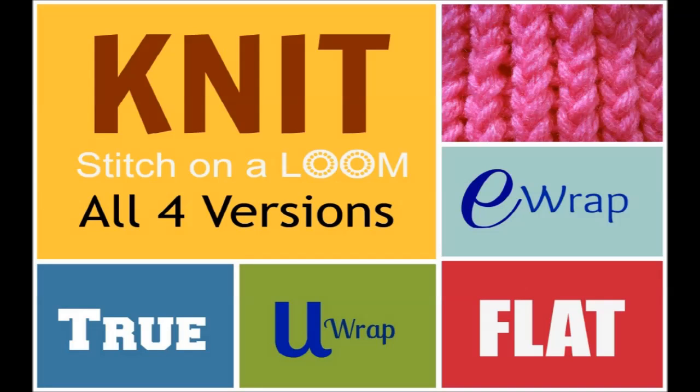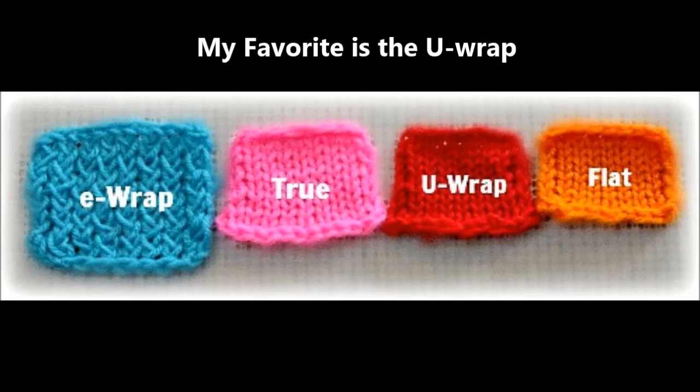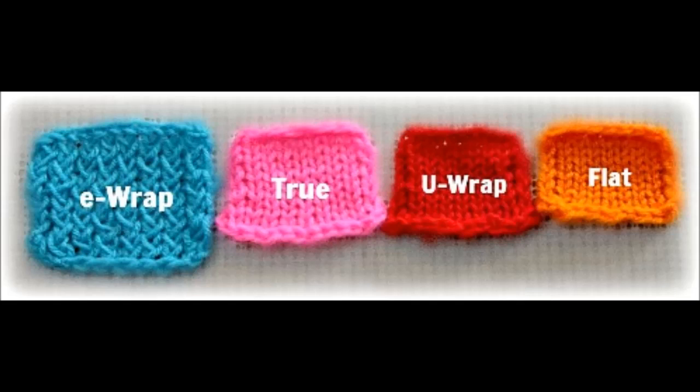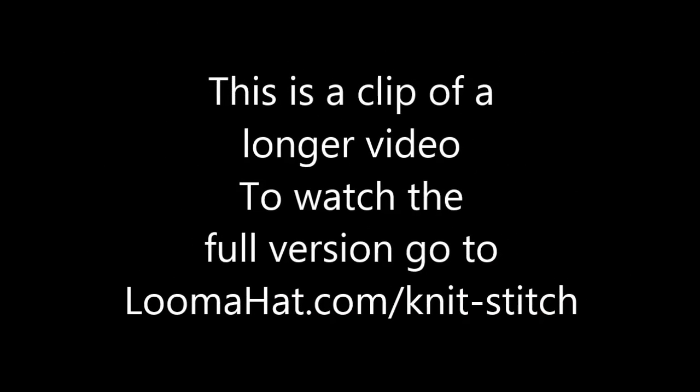Let me start by telling you that there are four versions of the knit stitch, the Uwrap being my favorite of the four. I'm just going to explain the Uwrap. If you want to know about all four versions, go to lumahead.com/knitstitch and you can see the full version. For now, let's watch this clip.